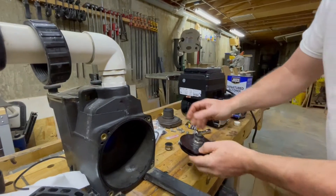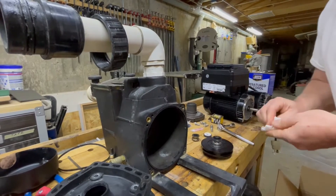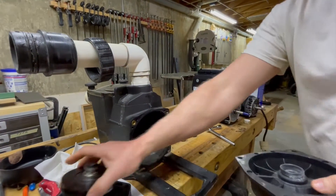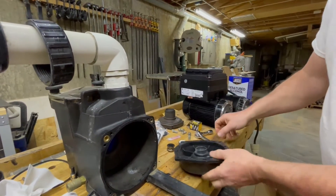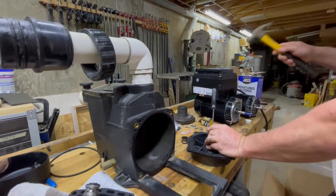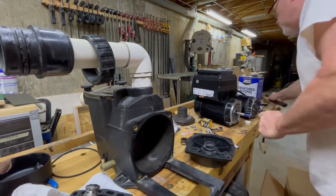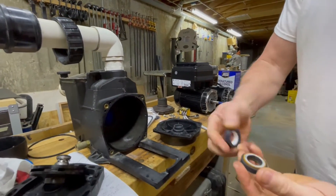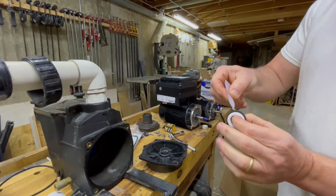The new seal half presses right down in place where the old one was. For the other half of the seal, you can see it's a little bit worn. The easiest thing to do is just take a small flathead screwdriver and a hammer, get around the edge, and tap that out. There's the old one and the new one — apply just a little bit of silicone lubricant on the outside of this, but don't get it on the ceramic.